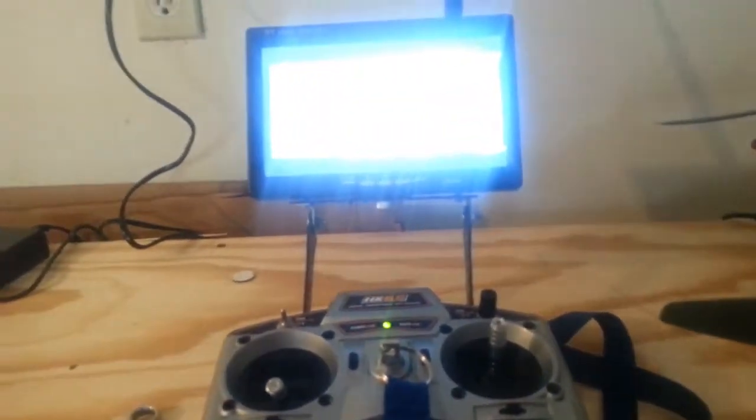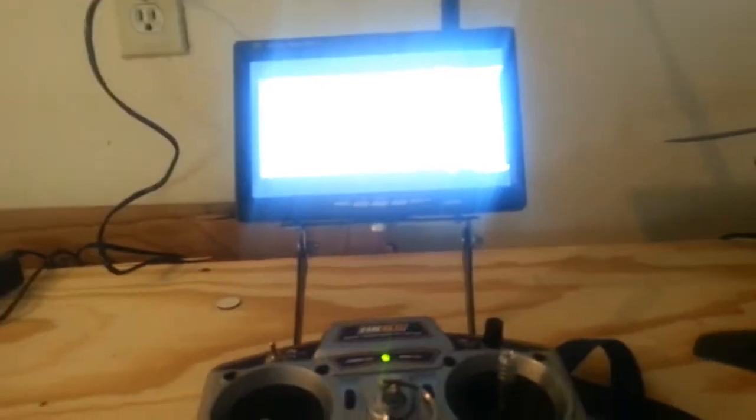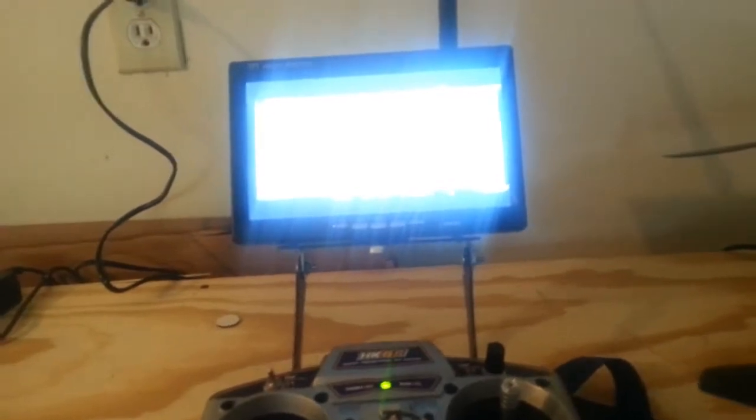Up here is your airspeed — how fast, it tells you how many miles per hour you're flying. And your home altitude. It'll also tell you your home distance — how far away you are and how far up you are. I use that all the time. That's the telemetry I'm talking about. Without that telemetry, I wouldn't feel secure flying this thing, because I want to know where it's at.